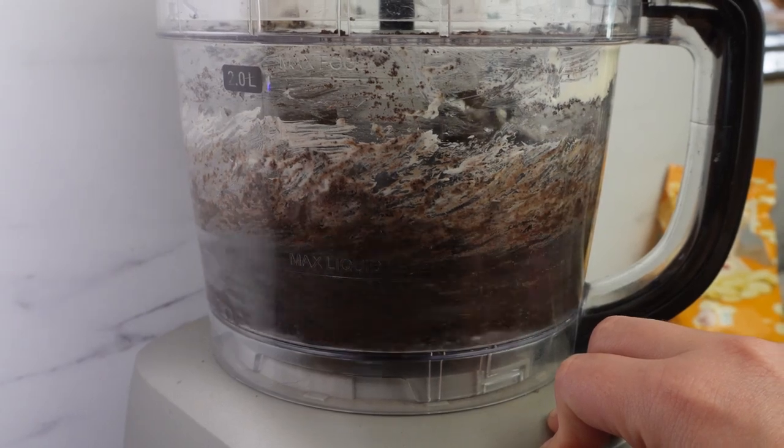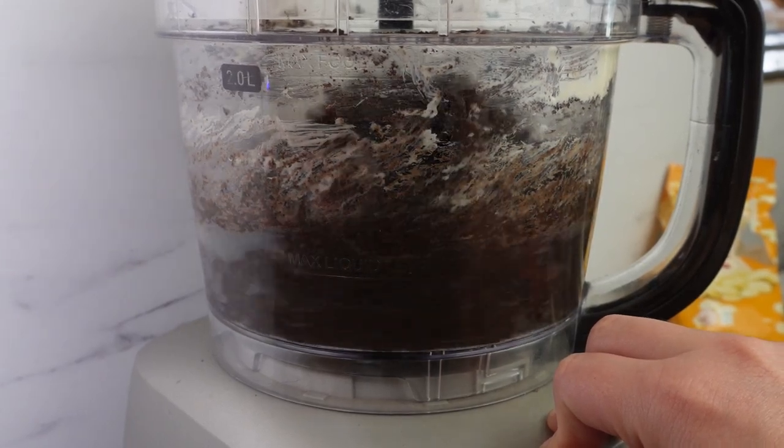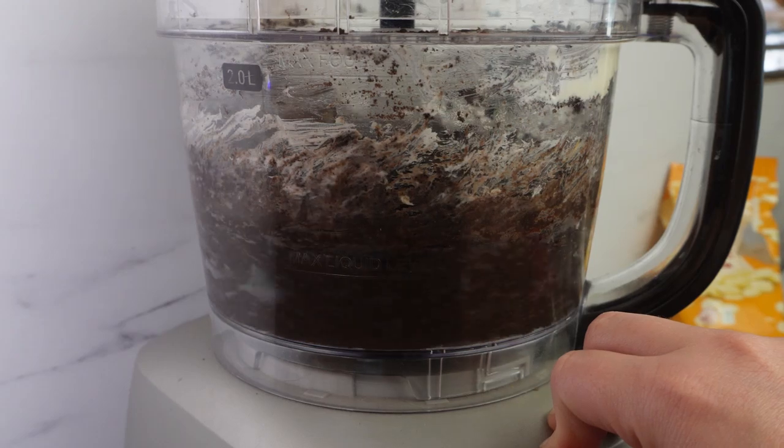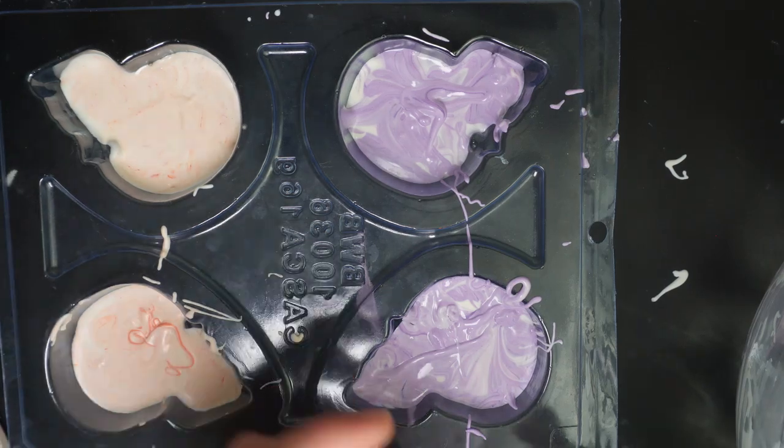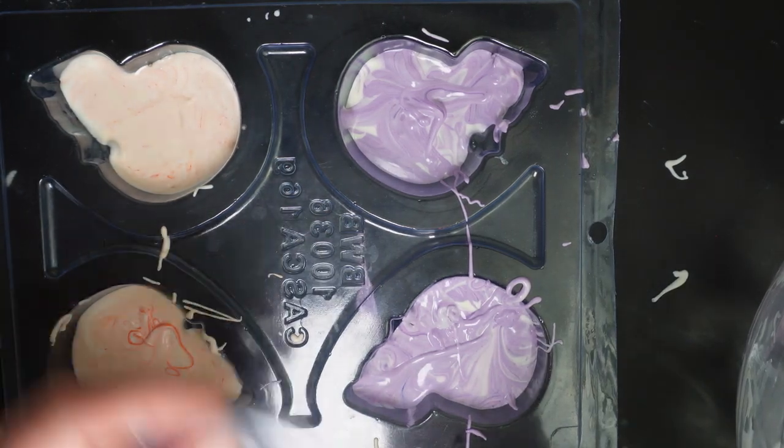Blend together the cream cheese and Oreos. Then once they're blended, put them in the fridge to chill. You can also look at my Oreo ball recipe for more details.